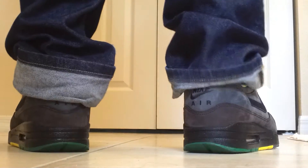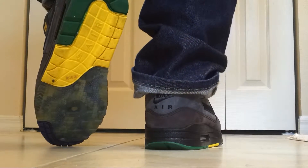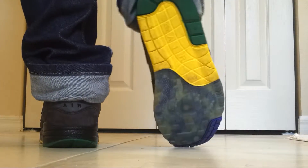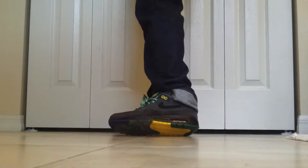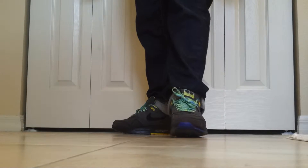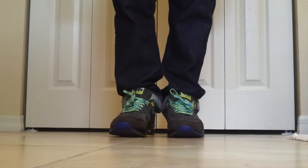I picked these up a couple weeks ago, worn them one time. This is kind of an older shoe, but I just wanted to show you guys what they look like on feet, because I haven't seen any on-foot videos on YouTube for them. I was kind of bummed out about that when I was trying to buy them.